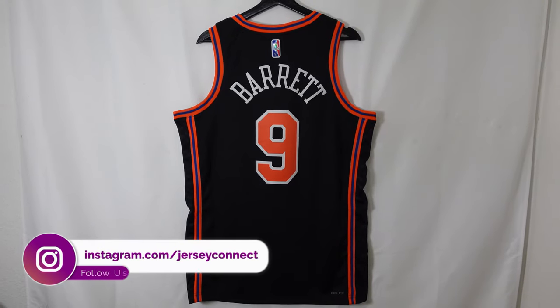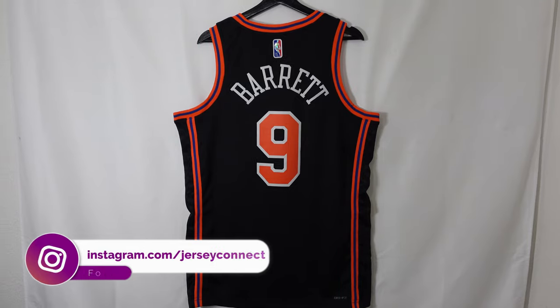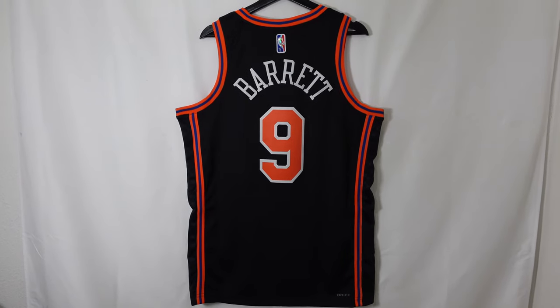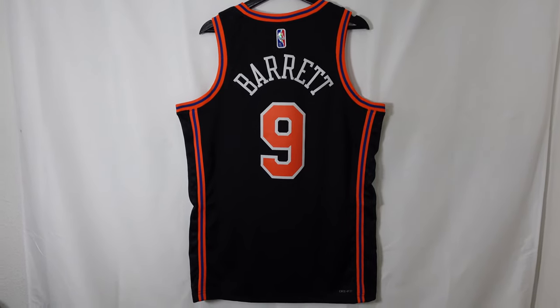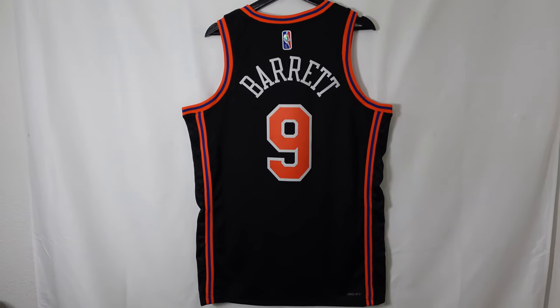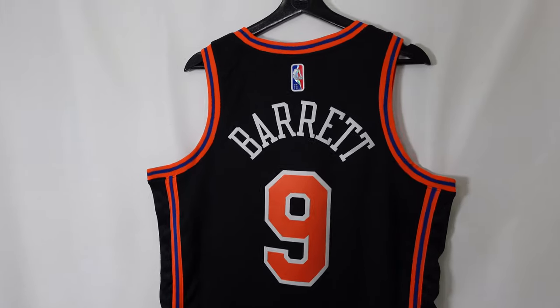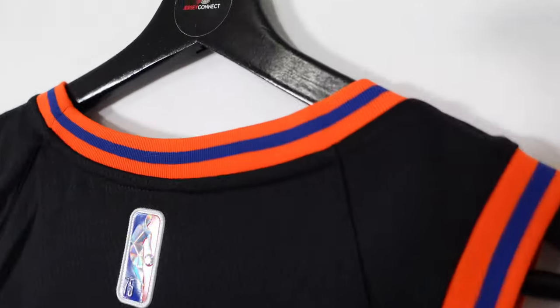What's going on guys? Before I end up shipping this out to a customer, I just wanted to show you guys the RJ Barrett New York Knicks City Edition jersey. I was doing the research and I really didn't find too much information, but they're just paying tribute to the Madison Square Garden and the New York Knicks franchise in its entirety. The information was kind of vague, but let's take a closer look at it.